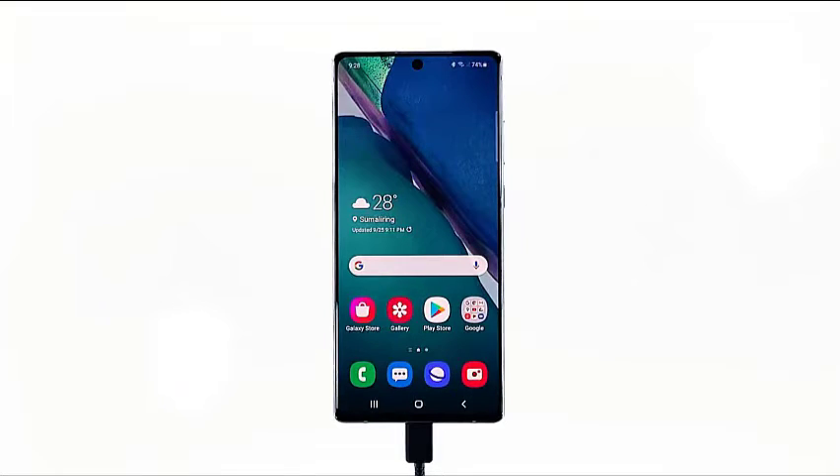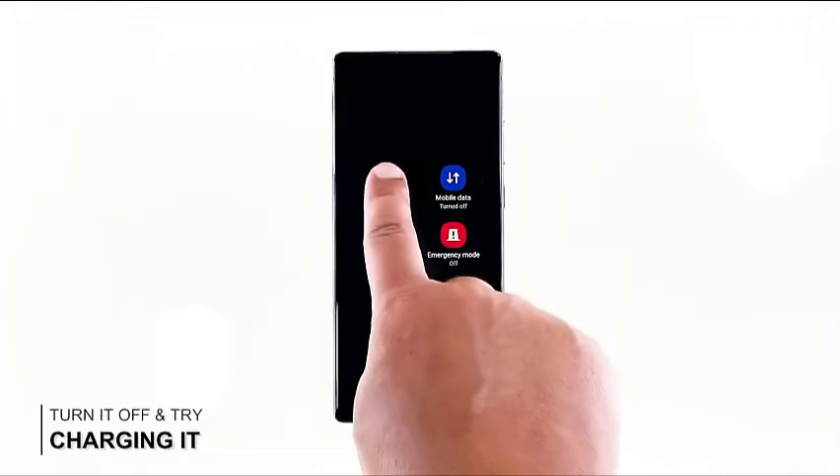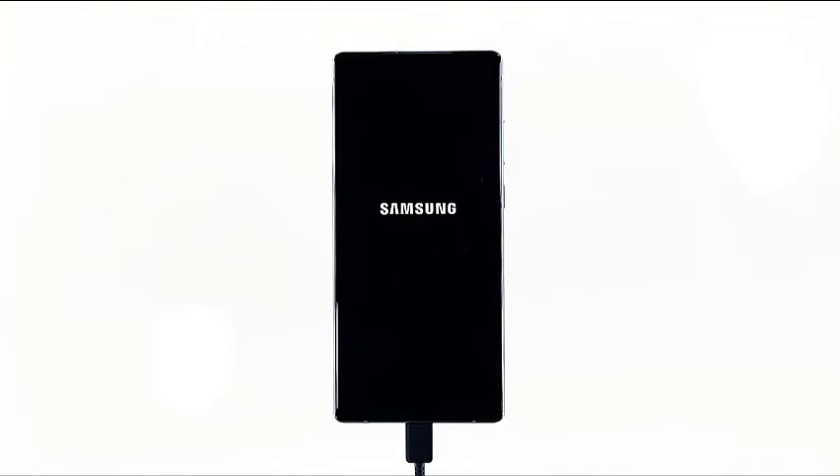After all that, if your device is still not charging, turn it off and try charging it. If your device is still powered on but won't charge, turn it off and connect it to its charger using the cable that came in the box. While both the firmware and the battery are involved in the charging process when powered on, it will still work when the phone is turned off, assuming there's no problem with the battery. You may also use a third-party charger and cable just to test if your phone is still capable of charging. If all of these methods fail, it's time to have your phone checked.